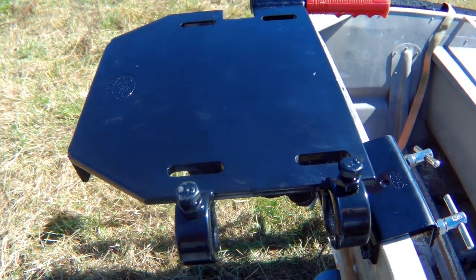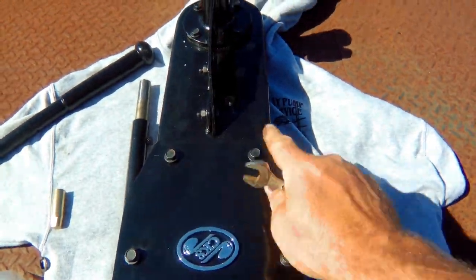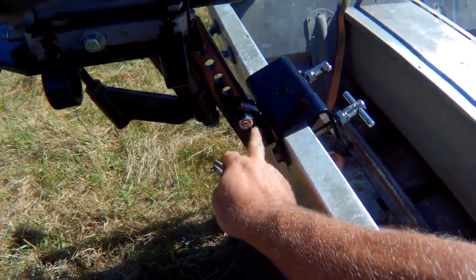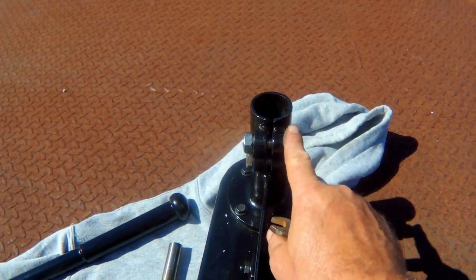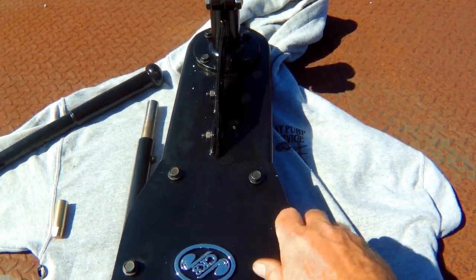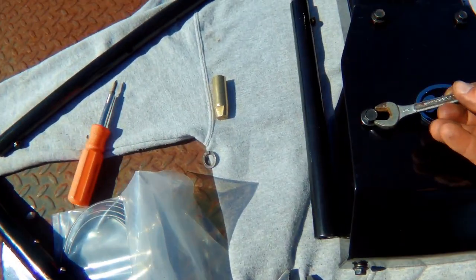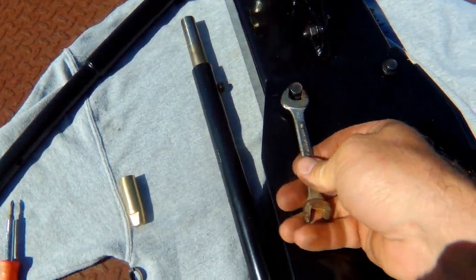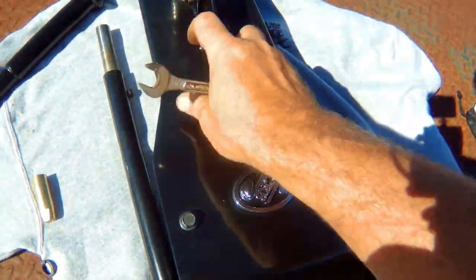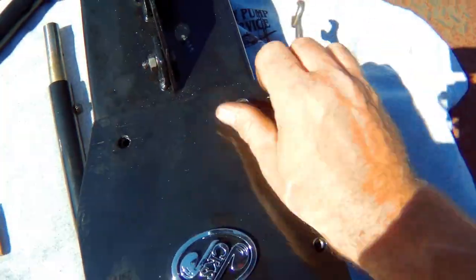Getting ready to take this off — these are 12 millimeter... let's see, these right here are 21, so you can do two 21s and a crescent or whatever you want. These are 21s as well, so of course I had to go get one. I grabbed 8, 10, and 12 — usually everything chinesium is 8, 10, 12. Let me get this off and let's see what's in here. Bear with me — there's something in here I figured I'd make sure to record, that way everybody knows what to expect.